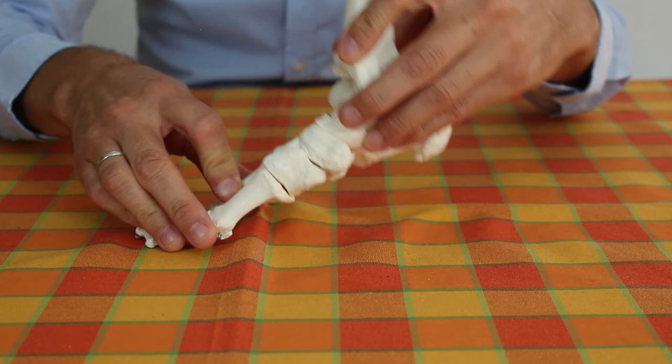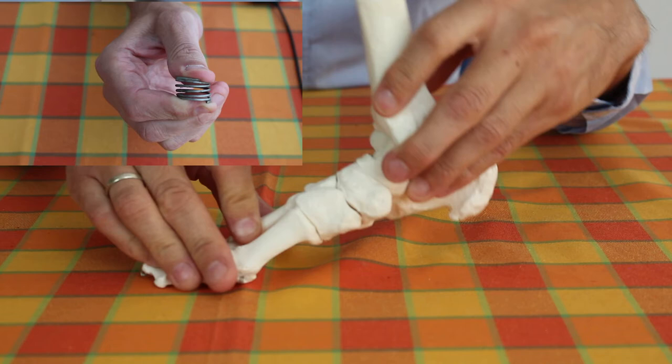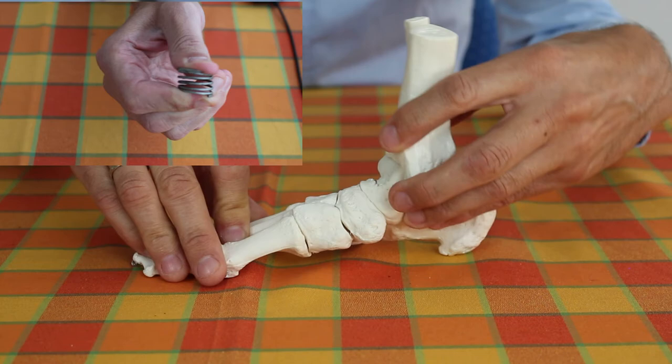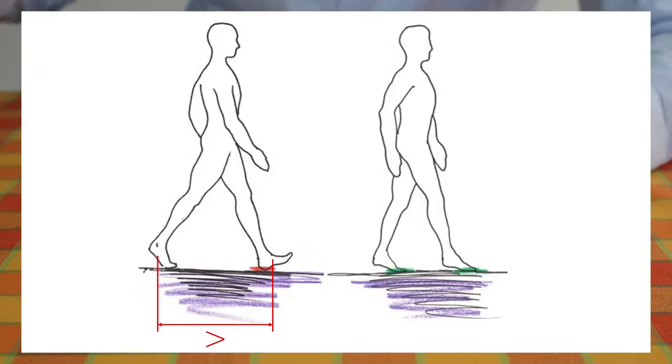With the ball gait, on the other hand, the weight of the person is gently cushioned by the bones and the fascia when the foot is placed on the ground. The kinetic energy is absorbed when the foot touches down and released again when the foot leaves the ground. This makes walking nice and smooth.